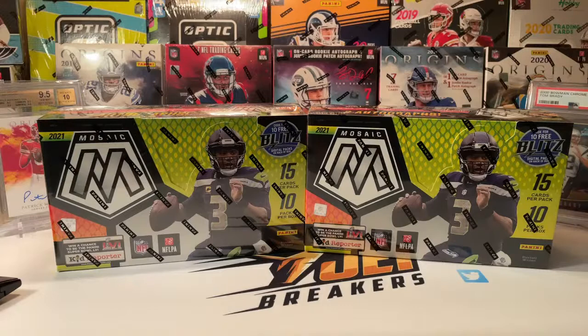Good morning YouTube, what's up? It's 11 a.m. on the 12th of January 2022, and it is Mosaic Football Hobby release day. We're really excited for this release. It's much anticipated. Mosaic Football is in its second year — it debuted in 2020 for the 2020 draft class. This is the 2021 version, but we're doing it in January of 2022.